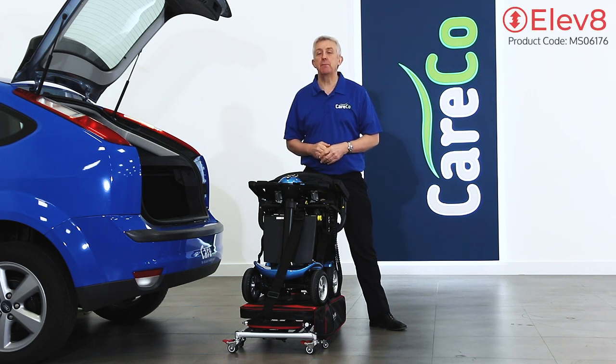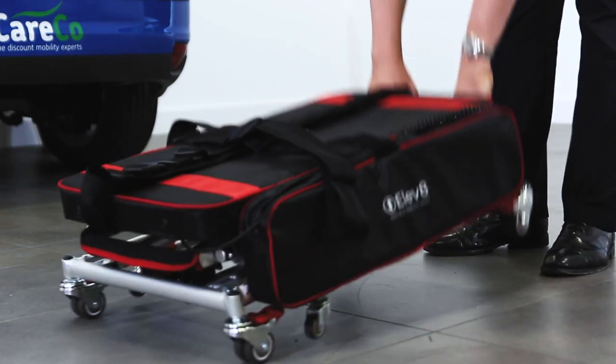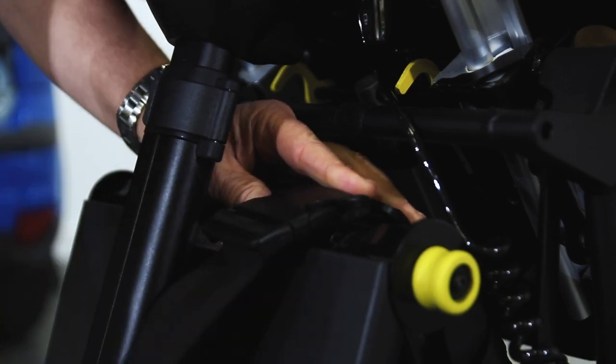This is the Elevate portable mobility hoist, minimising the awkward disassembly and heavy lifting out of transporting your mobility equipment. The Elevate by Motion Healthcare is a hoist designed to lift a single piece of mobility equipment to car boot level.